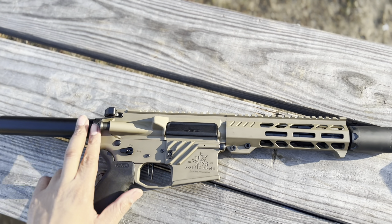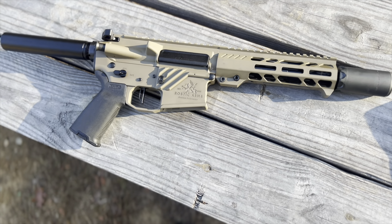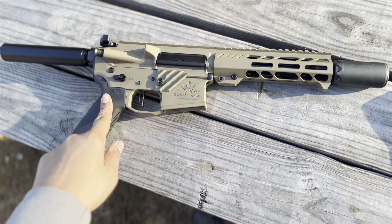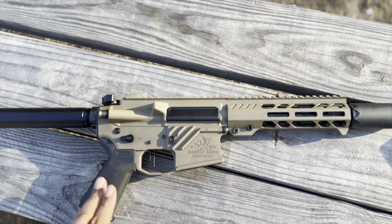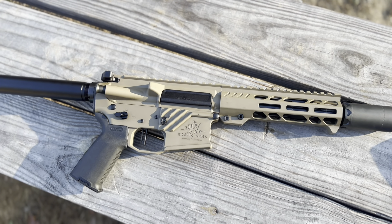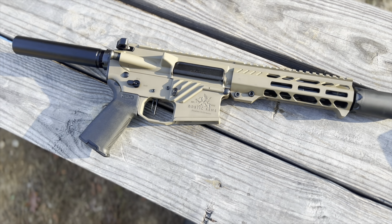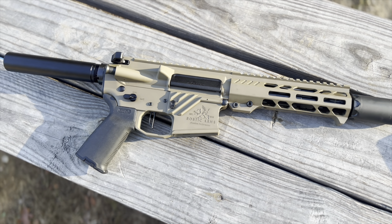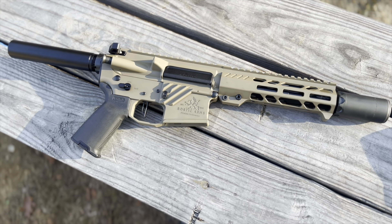Add a little Law Tactical folder to it and I'll tell you what — I posted pictures of this one and the green one, and the reaction has been great. The customers who shot it are already blown away and amazed. I'm excited, so we'll see what we do.